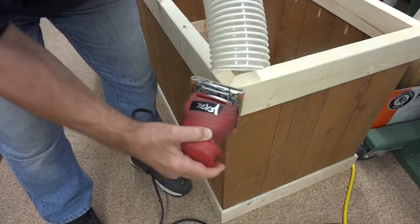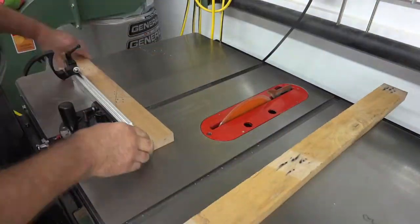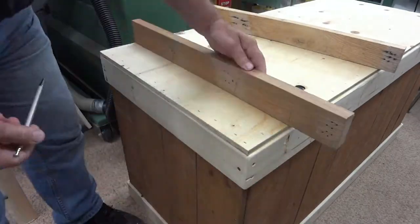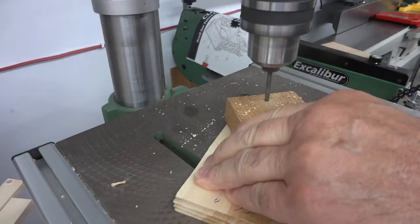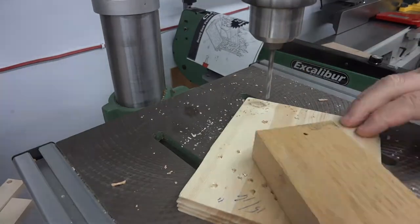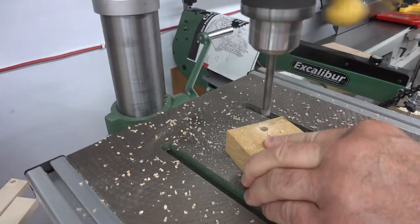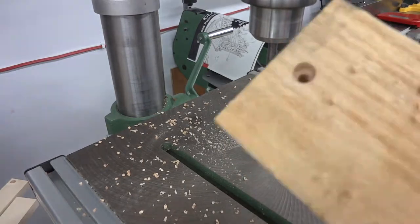I'm planning on having this box on casters so it'll be easy to move around. However, I can't screw the casters to that half-inch plywood — there's just not enough material there — so I've got to build it up a little bit. I'm just using some scrap oak pieces here, and you'll see how it goes.